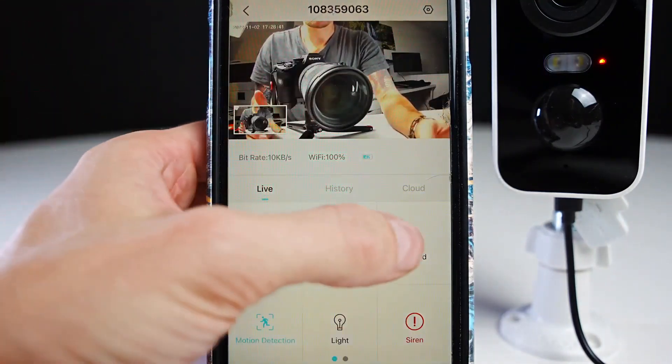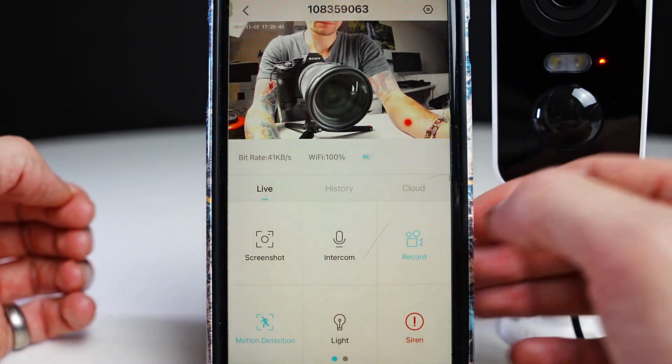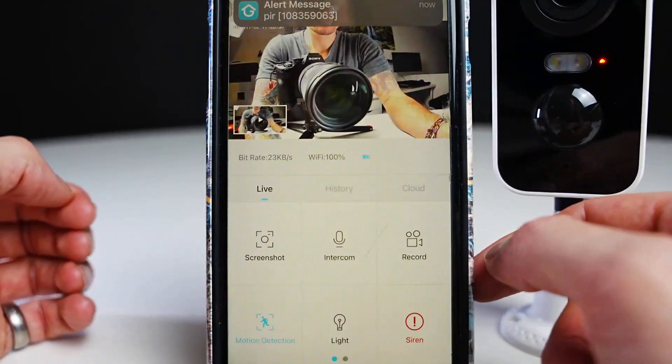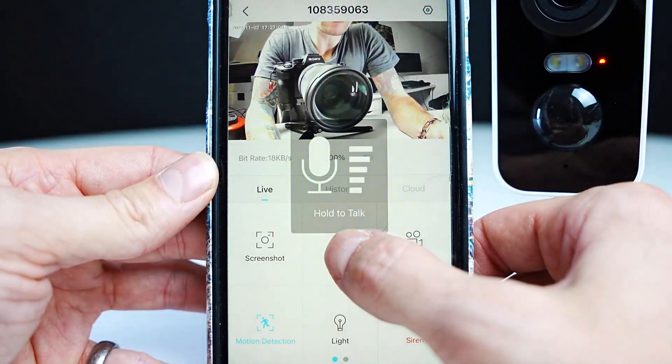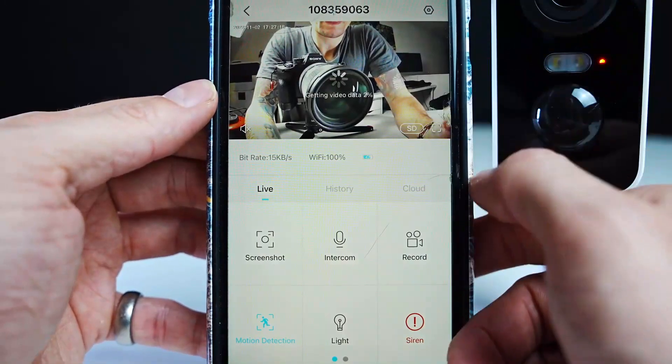If you press screenshot it will take a picture of what's on the screen. Tap recording and it will do a small recording of what the camera can see, saving it in the album section. Press the intercom button to speak — your voice will play out of the speaker on the back of the camera.